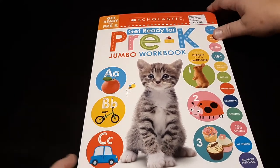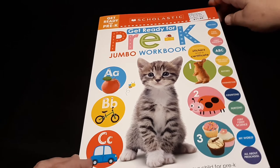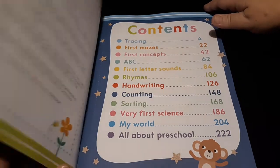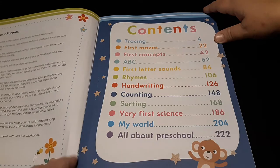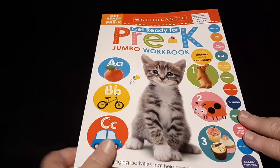What I do when I get my workbooks is I tear them apart at the binding, even if they have perforated edges like this one does. I like to have that extra space and break them apart at the edge, and then I like to stick them into a binder.